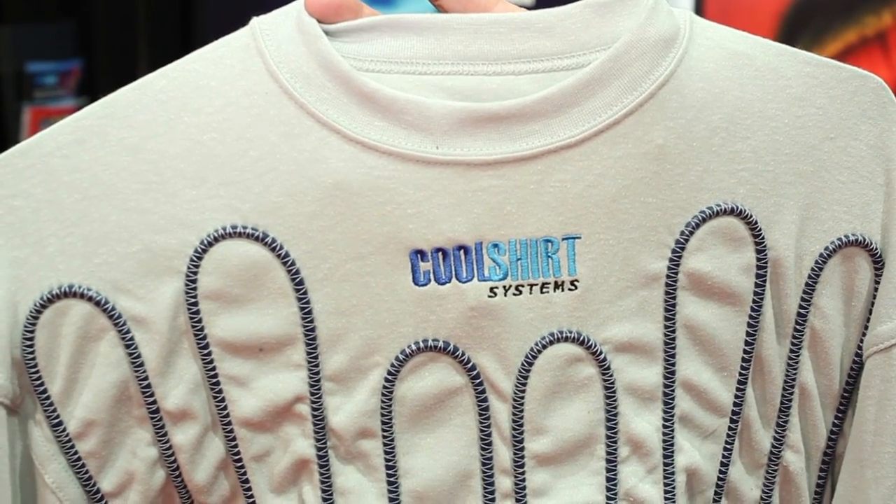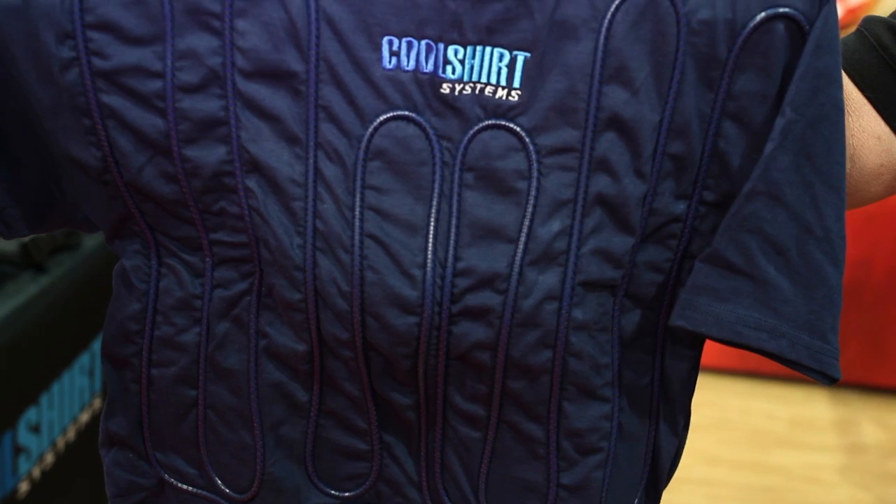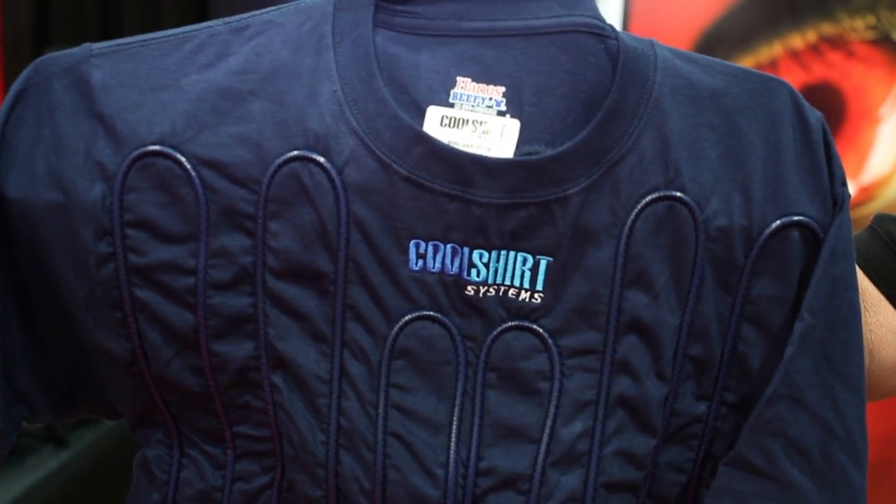Fire-resistant garments will also cool and offer the benefit of being fire-resistant. The final shirt is going to be our cotton shirt for those that are more economically inclined — a cotton-based shirt with the tubing sewn onto it. All of these shirts will plug into all of our portable ice-based systems.